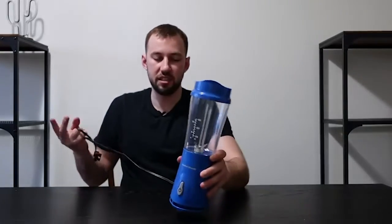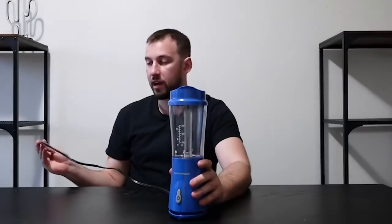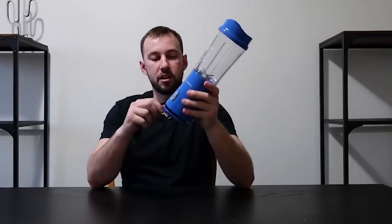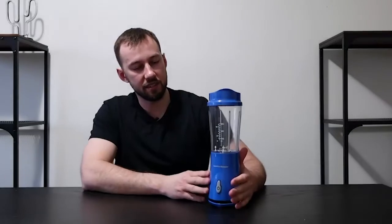It does have a decently long power cord, so you won't have it right up against the outlet, which is really nice. When you're done, you just wrap it up and you're good to go. That is the single-serve smoothie blender from Hamilton Beach — thank you guys so much for watching, I really appreciate you checking out the video.